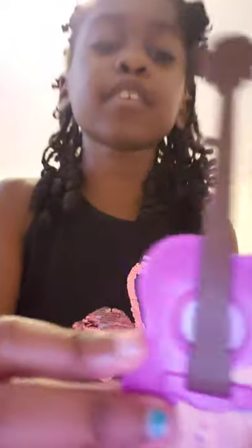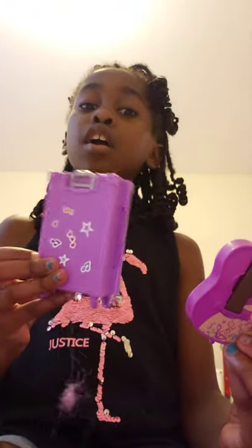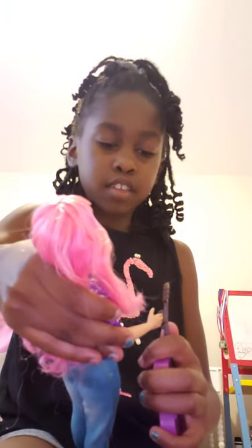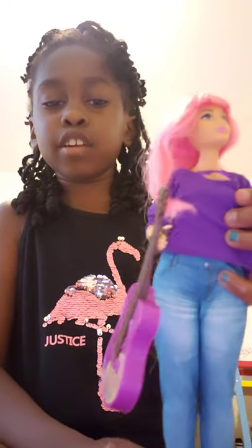It's a guitar — it's purple, just like her shirt and her glasses and her suitcase. She can actually hold it; it goes in the back like this. It's a little too big for her hands but see — she's holding her guitar, so cool!